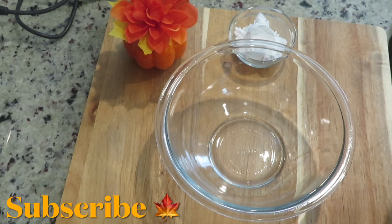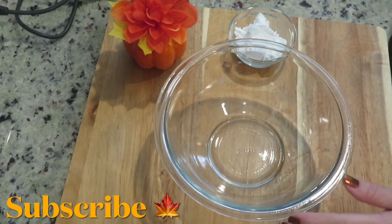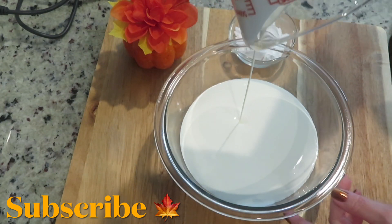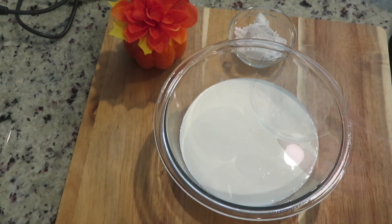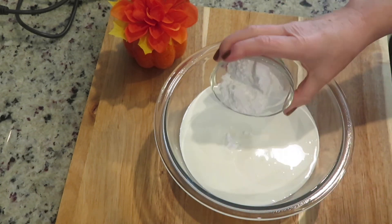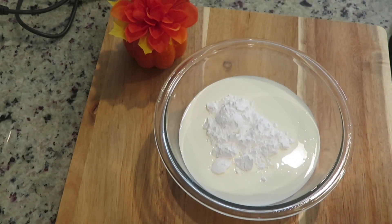Let's do the first step for this pumpkin and spiced up icebox cake. In a medium bowl, add two cups of heavy whipping cream. Then add three tablespoons confectioner's sugar. Beat the heavy cream with the confectioner's sugar until stiff peaks form.